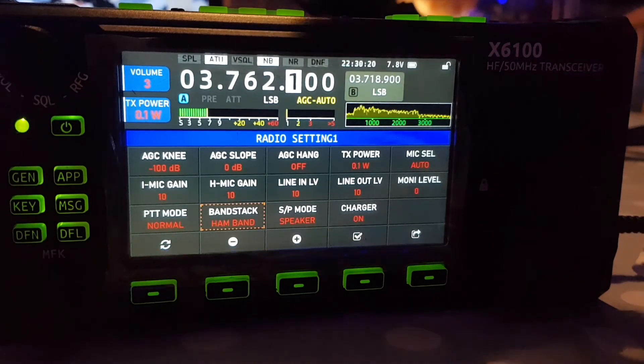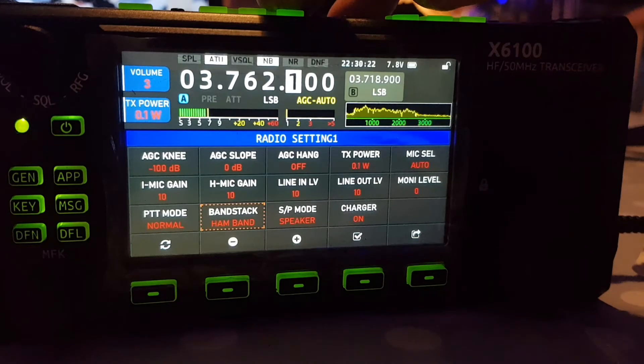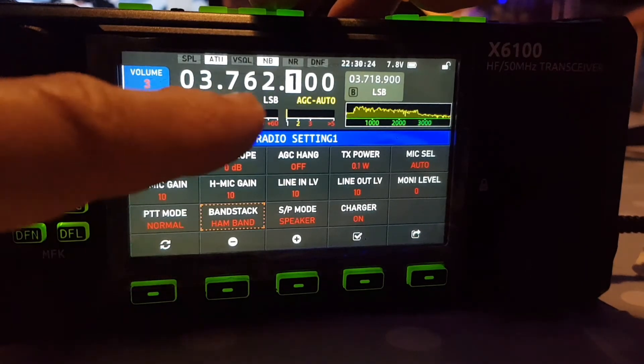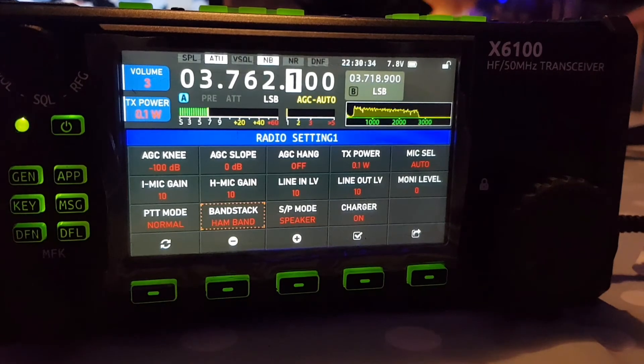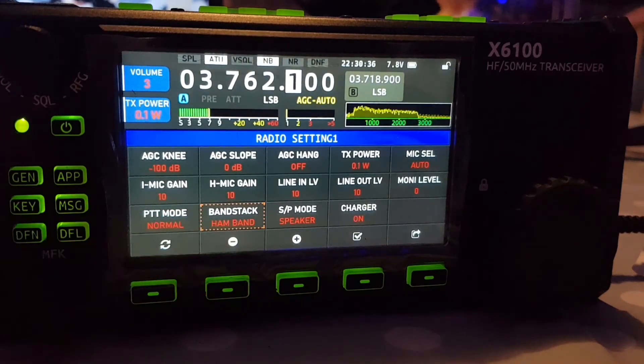Now count the bands we can look at. We're on 80, so: 1, 2, 3, 4, 5, 6, 7, 8, 9, 10 — 10 bands when you're on ham bands.